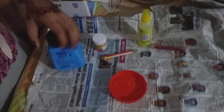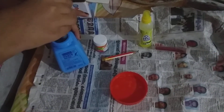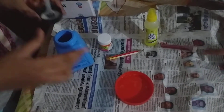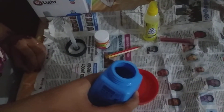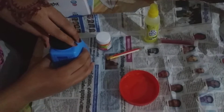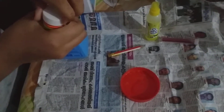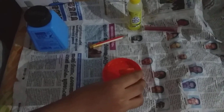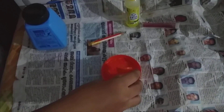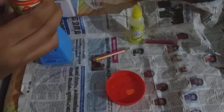First, we need a little slime. We need a little glue. I will add a little orange color and add a little bit to the color.